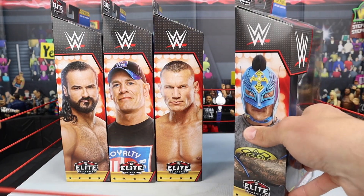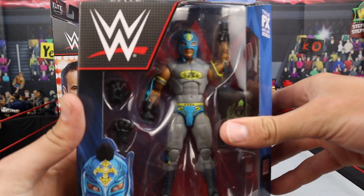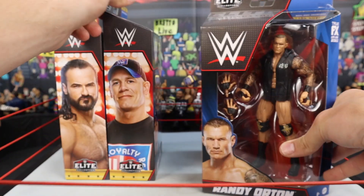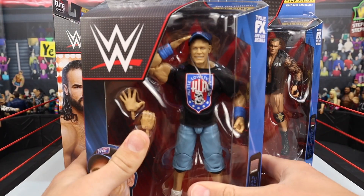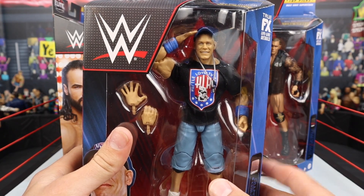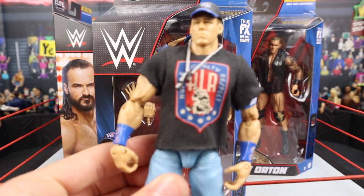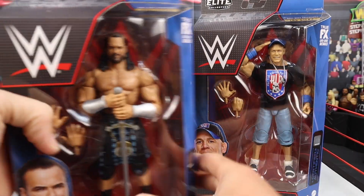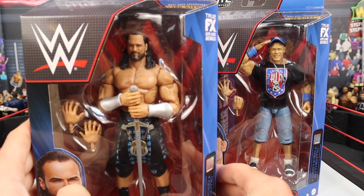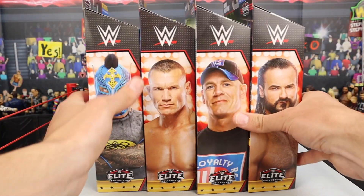In the Top Picks line they always try to give us very well-known superstars so they can sell them better. Rey Mysterio — literally beautiful. Randy Orton with brand new gold logos on the figure. We got the Elite 3 John Cena, the first ever Elite John Cena, re-released here in the Top Picks line. And we also have Drew McIntyre, technically re-released from Elite Series 89.